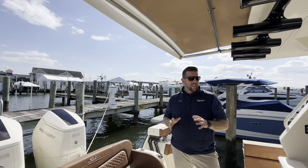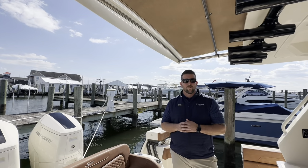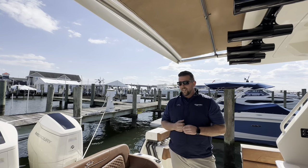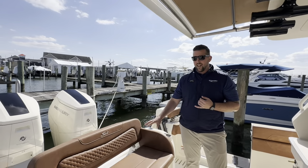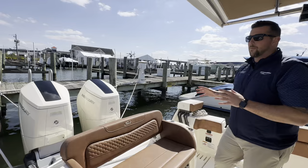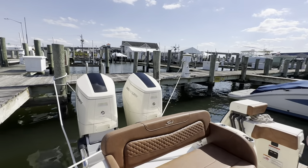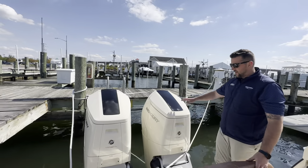Welcome to MarineMax, my name is Perry Avery. Today we're going to go through a brand new 2023 Scout 425 LXF, black hull, with the dark brown Cayenne interior, a few other special things on this boat. Let's start back with the power package — powered by twin Mercury V12 Verados.